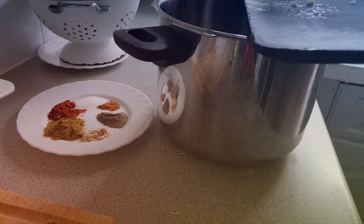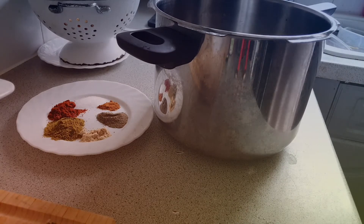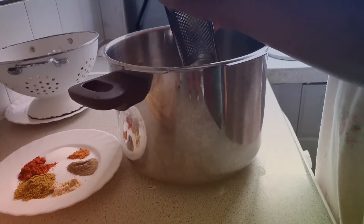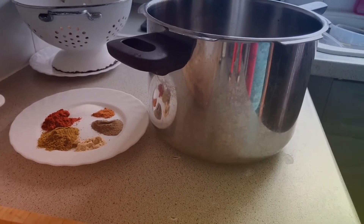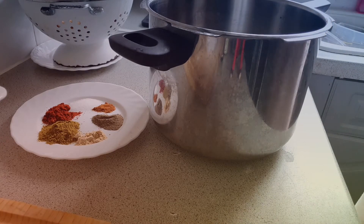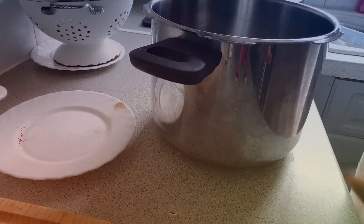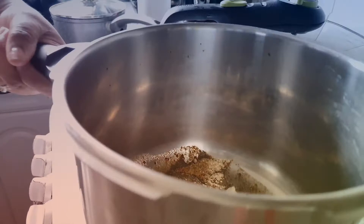We're going to place the onions and chamola in the pressure cooker. I'm going to grate the garlic, then place the oil. We're going to allow this to sizzle for a bit before we add the beans, on the fire until the onions become soft.